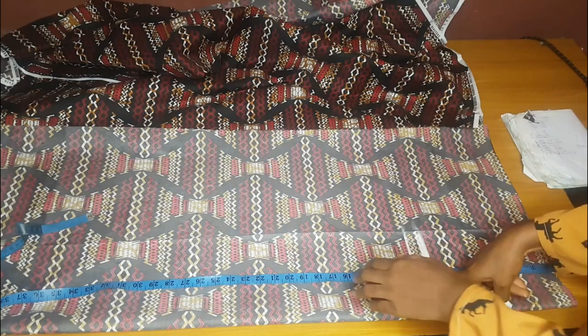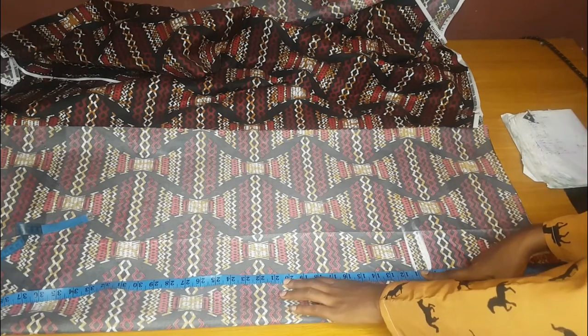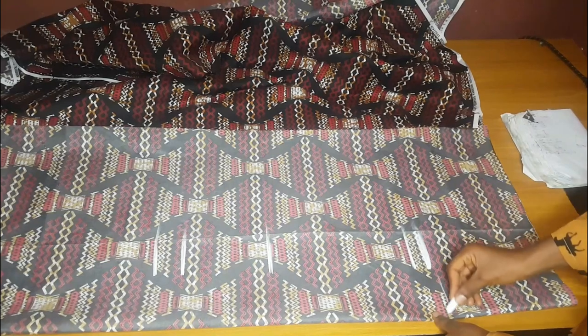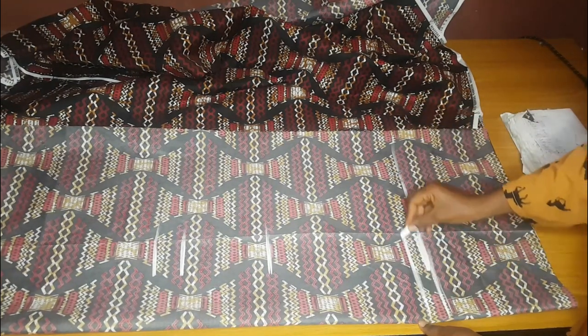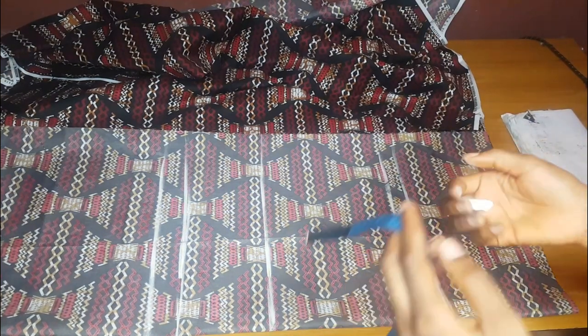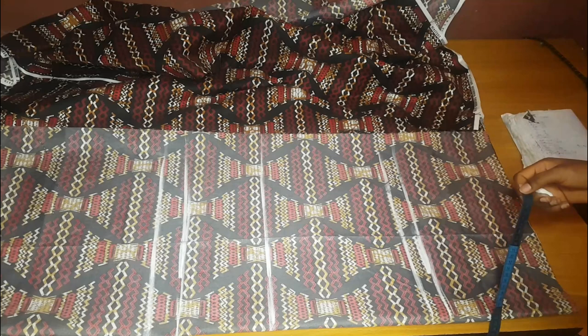I marked 11 inches for the crotch length, then I mark from my waist to the knee. Waist to knee is 21 inches — she's a very tall person. The length the flay starts is at 27 inches, and I'll add an extra two inches because I will still trim before I join. I'll extend the lines — the waist, the hip line, the crotch line, the knee line, the full length, and the allowance.